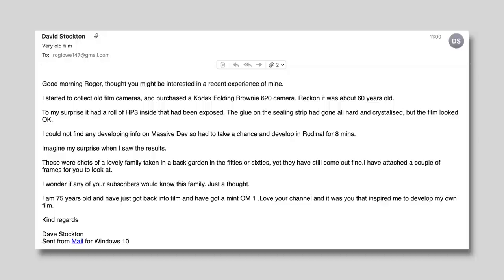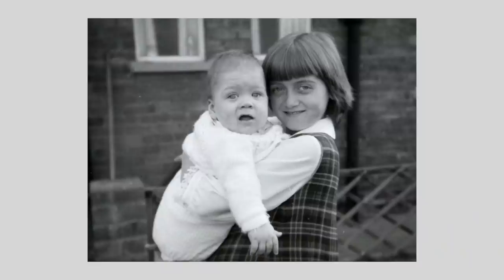Before I carry on, I've got to mention an email I got from one of my Patrons, David Stockton. He sent me an email with a couple of photographs from an old camera he found with a roll of film inside. David couldn't find any information on the Massive Dev Chart about developing this HP3 film, so he developed it in Rodinal for eight minutes, and what he found on the film when he developed it was quite amazing.